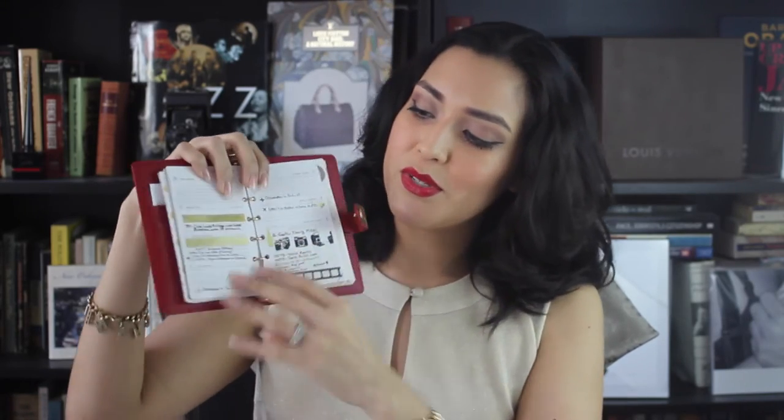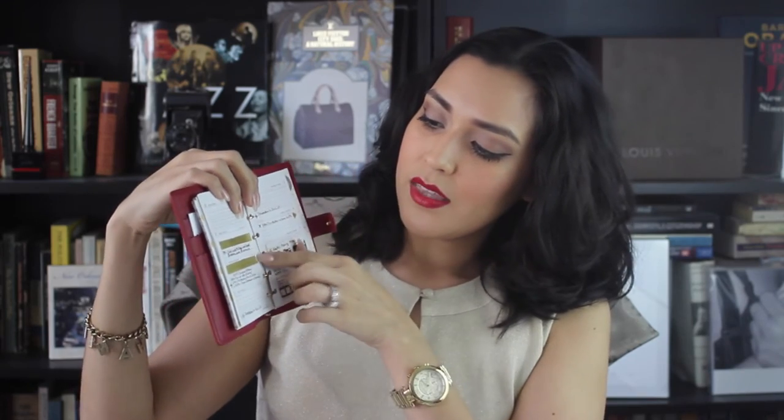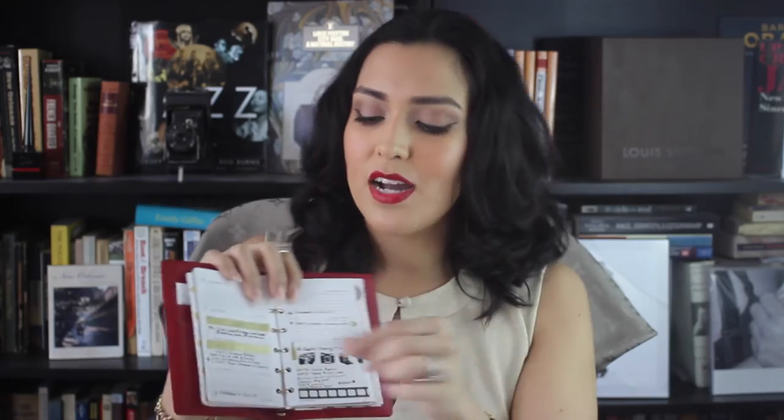And then we go back to the Louis Vuitton agenda. I'm going to take you to March — the end of March — and this is how the week on two pages looks. As I mentioned in my 'What's Inside My LV Multicolor Cosmetic Pouch' video, I use washi tape to decorate. As you can see here, this was something that was canceled, and rather than just write it out, I just used a little piece of washi tape to cover that up.